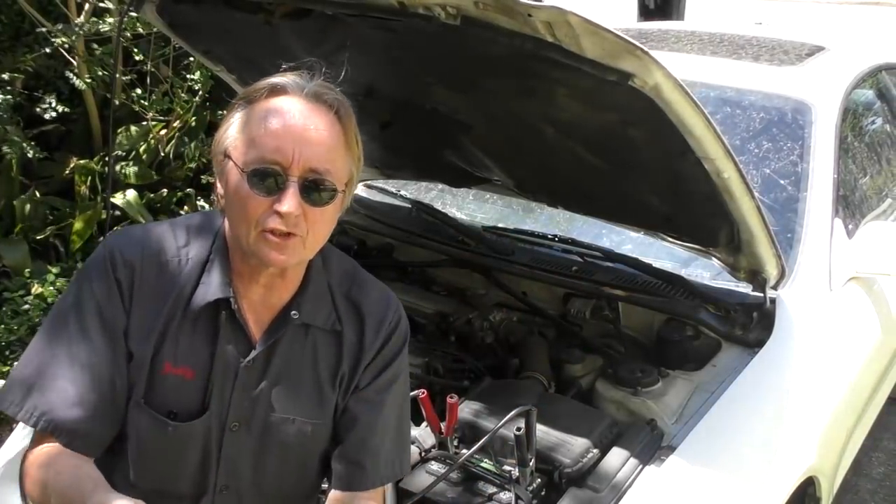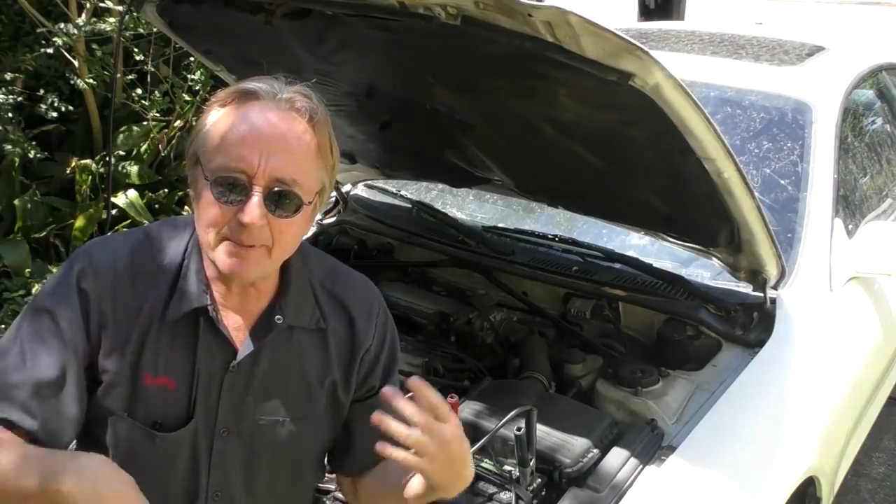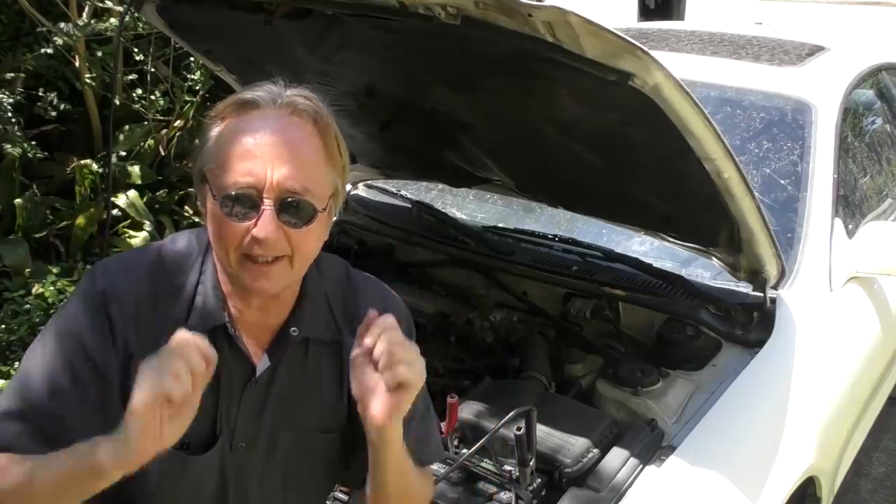Well here we go. A customer just told me about this Toyota Celica — he said it was running but he ran the battery down and it wasn't running that good. So the first thing we're going to do is charge up the battery.